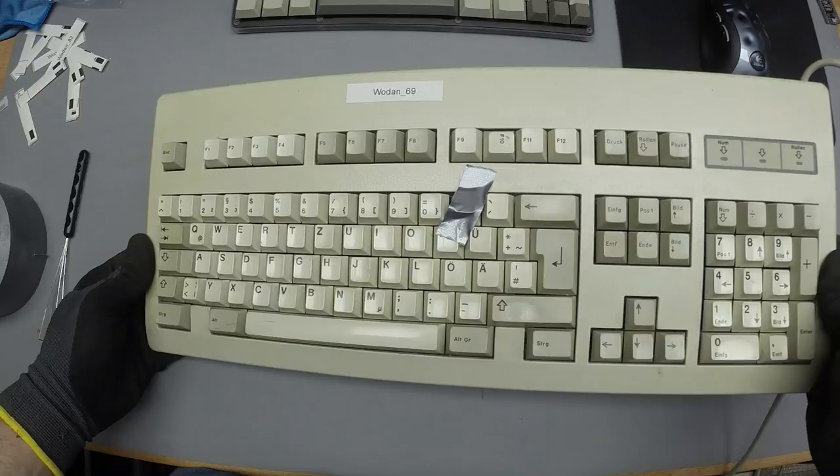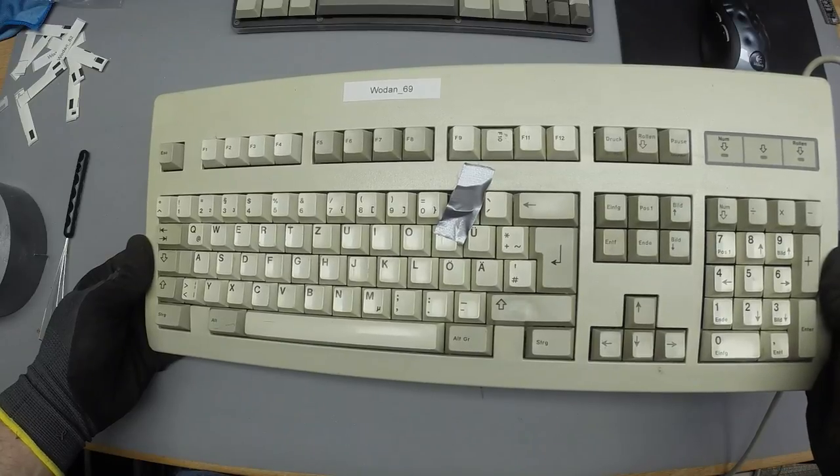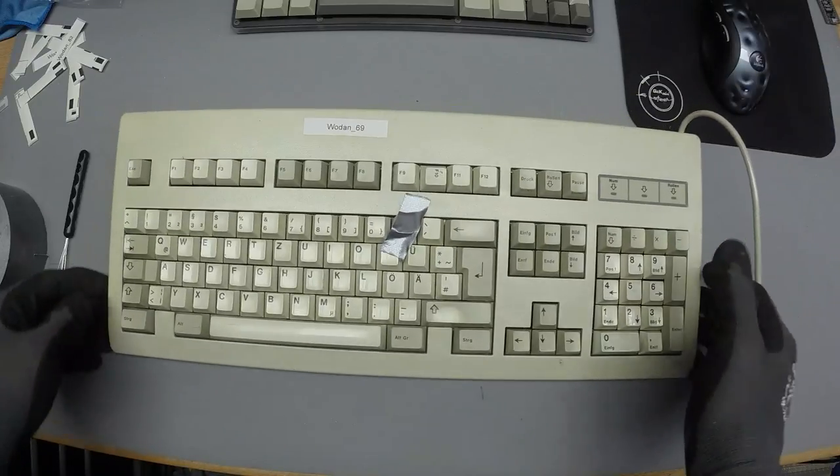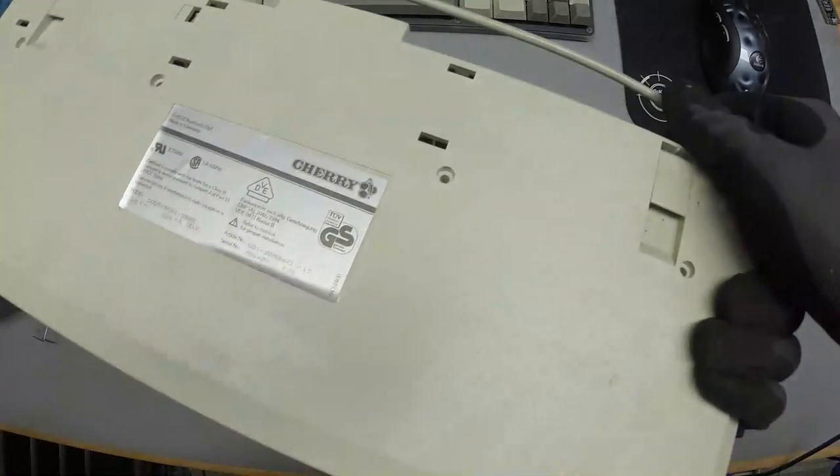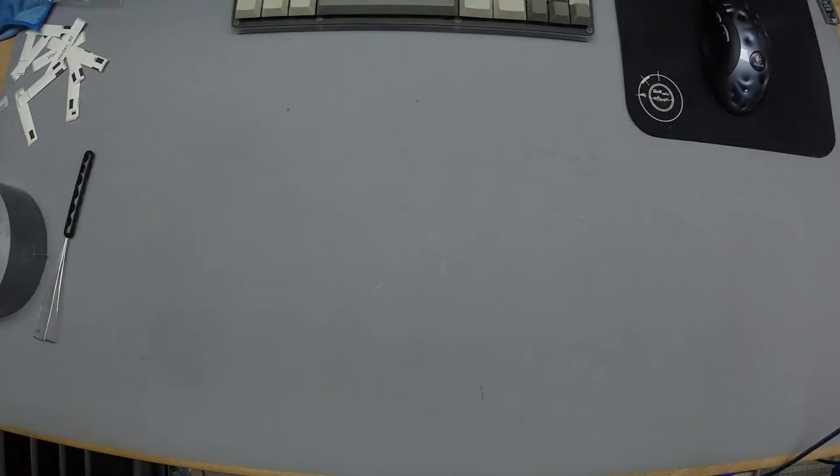You can really see the shine on this one. I've got a new light on my desk — it's very bright. I mean, who cares what's on the back of a G81? It's a G81.